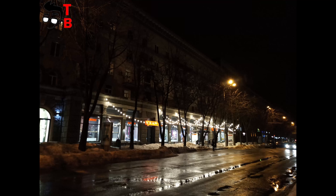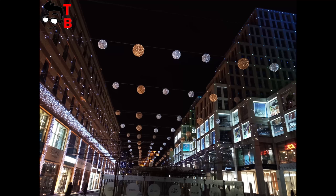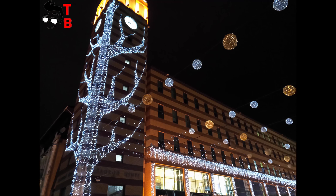As for the night photos, they are not as impressive as images taken in daylight conditions. You can still take good pictures if you find a place with good lighting, but you need to make more effort.